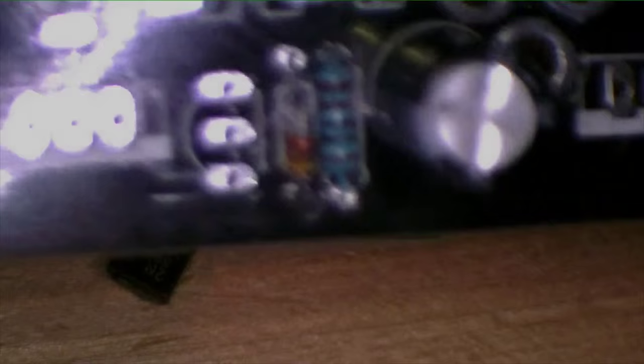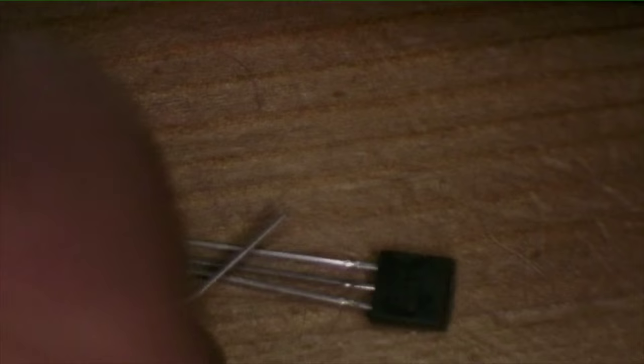You have three types of transistors here. Sometimes using a tweezer for these parts really does help — and sometimes it drives you crazy. Those guys go in these holes down the board.